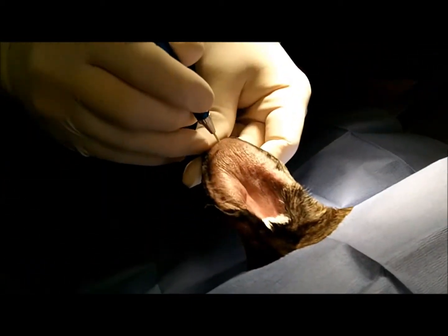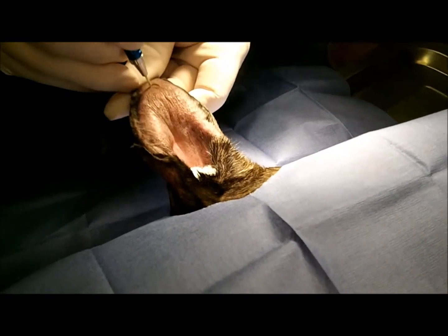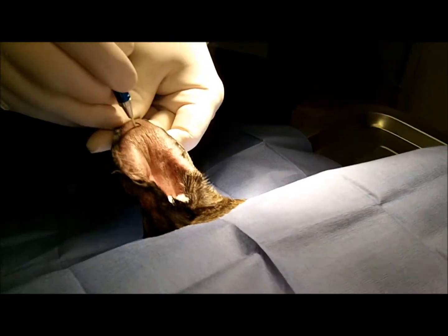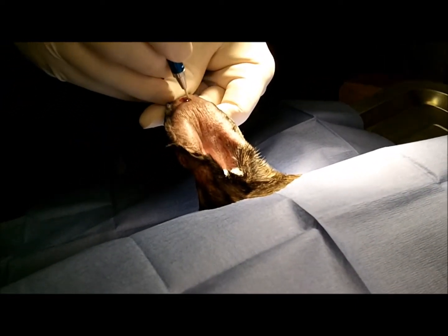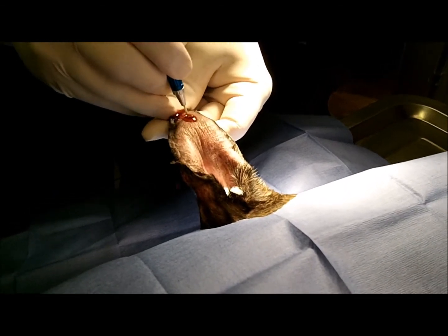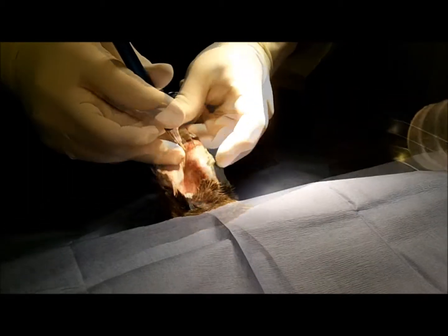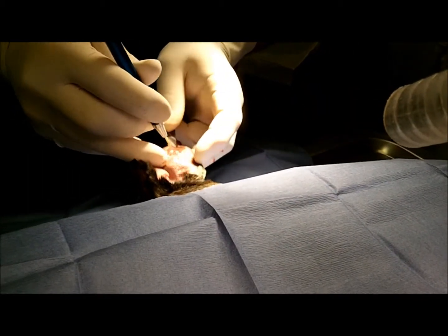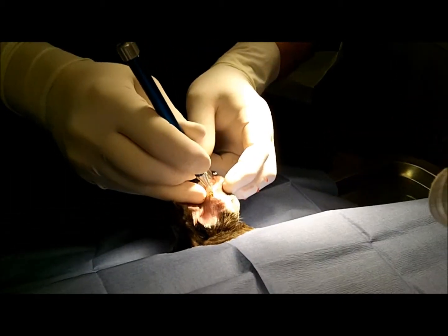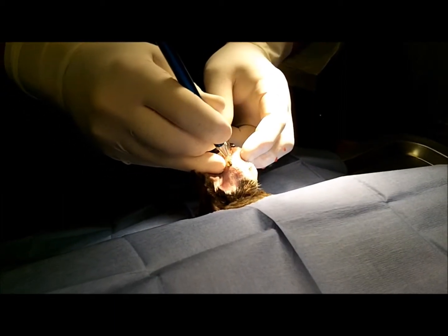Here we're showing the ear that is affected. I'm getting ready to make an incision with the laser on the tip of the ear. You can see we're making a little circular incision. I'm going to extract some fluid. A lot of times we have an accumulation of fibrin tags and things like that in there.